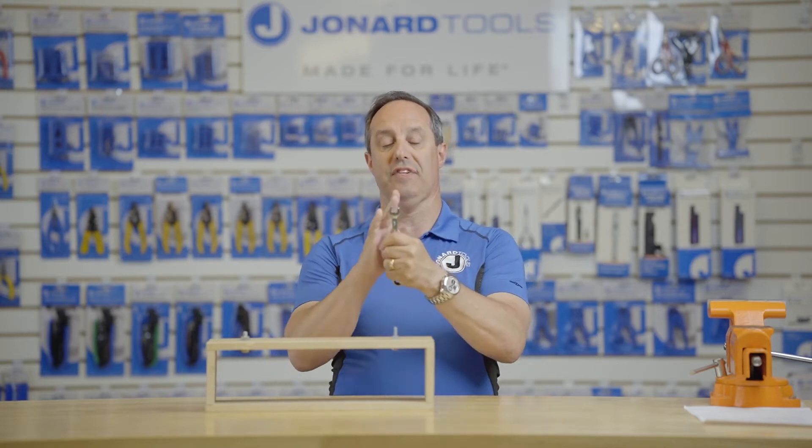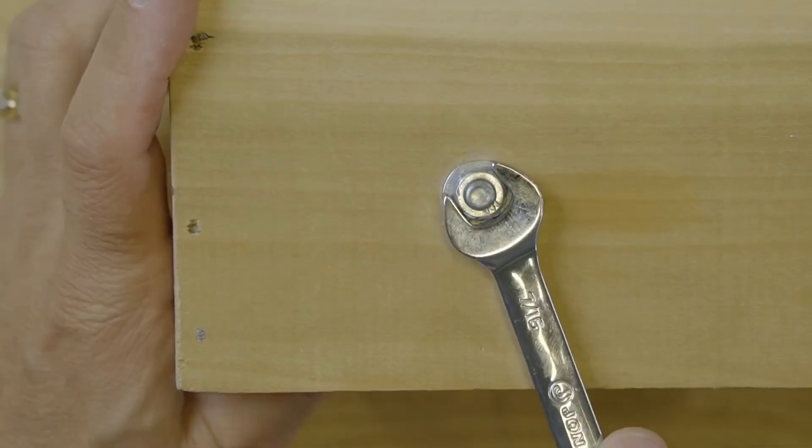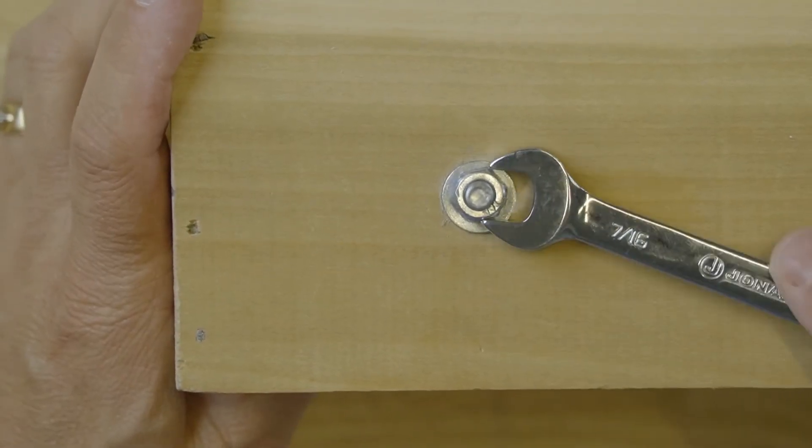The tool features the following. Made of chrome vanadium steel, the head has a 15-degree offset for helping keep your hands away from the object that you're working on.